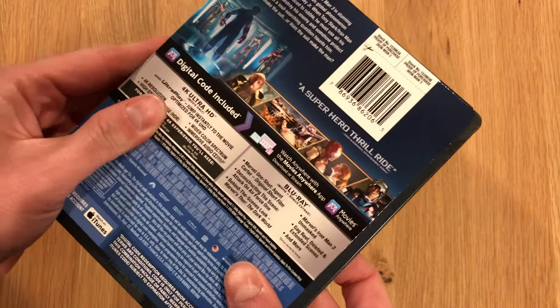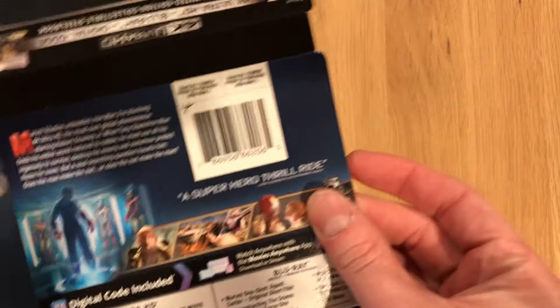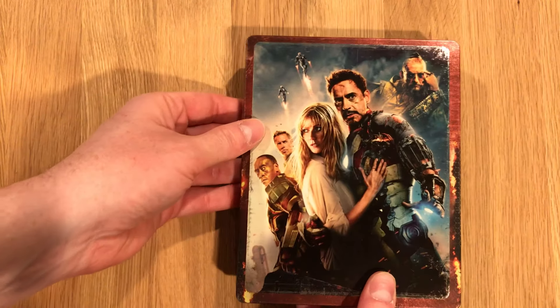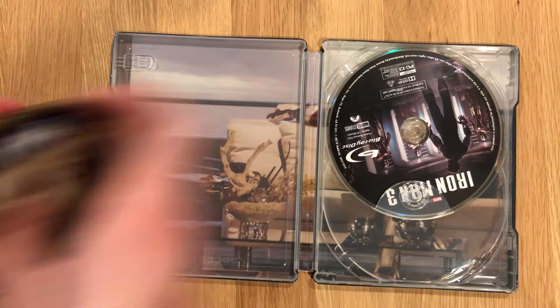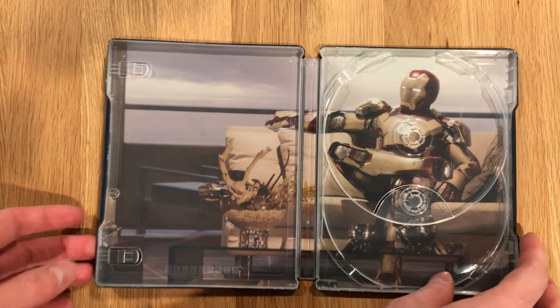Let's see if I can work off that card. There we go. Not to rip it — I like to keep those. There's the reverse. I'm going to pop out that digital code real quick. 4K UHD disk on top there. Set that aside. Blu-ray. And then the reverse artwork.